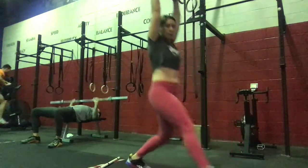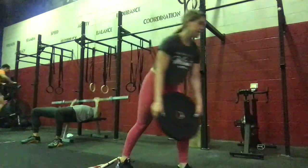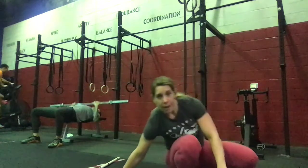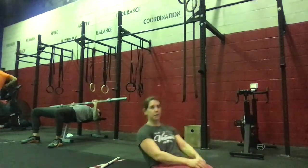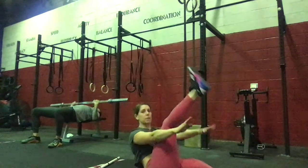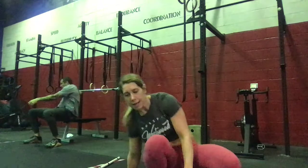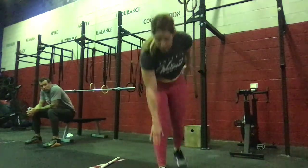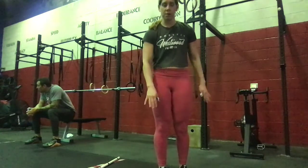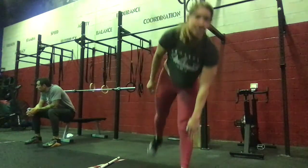Now we're going to go forward and step back for 30 seconds. Then 30 seconds of alternating single leg knee ups — keep one leg up, alternating between. And then 30 seconds of toe taps, alternating, 30 seconds on the right and 30 seconds on the left.